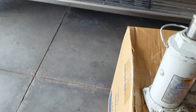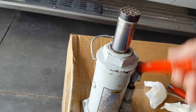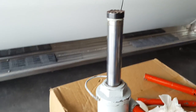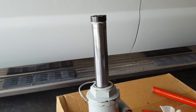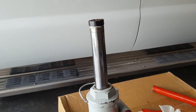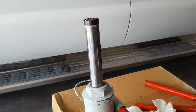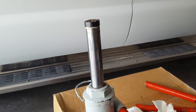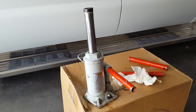Now I'll just put it back and test it. It's already higher than it was — we'll just keep going. That seems as high as it will go, which is fine. I'm going to measure it just to know the most lift I can get, and I might try bleeding it to see if there are any air bubbles. But there's an oil change on a jack, and I expect that to last me another 10 or 15 years. I just wanted to show you how easy it is to change the oil in a bottle jack.